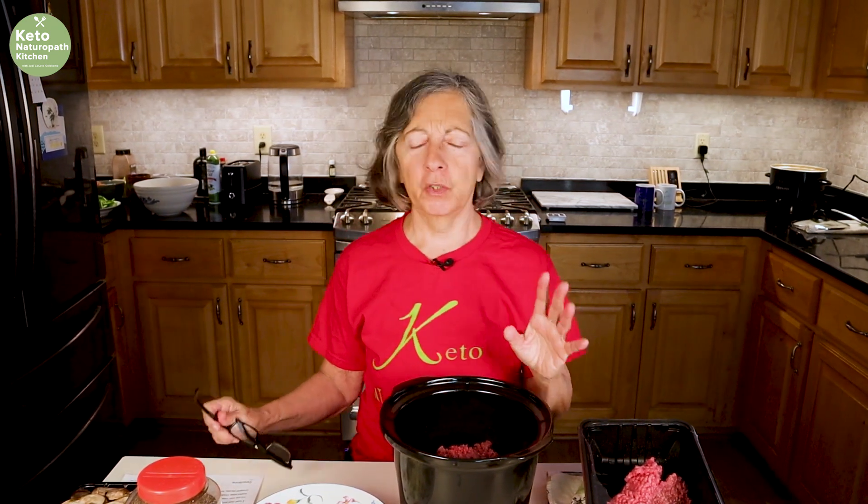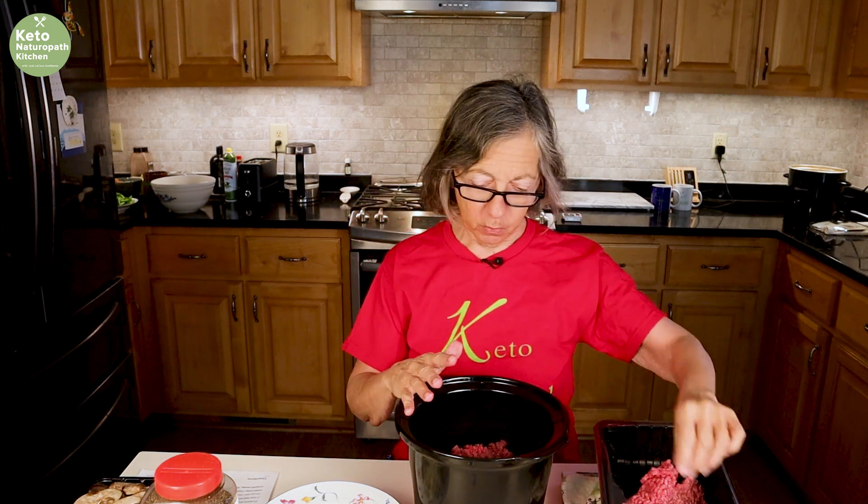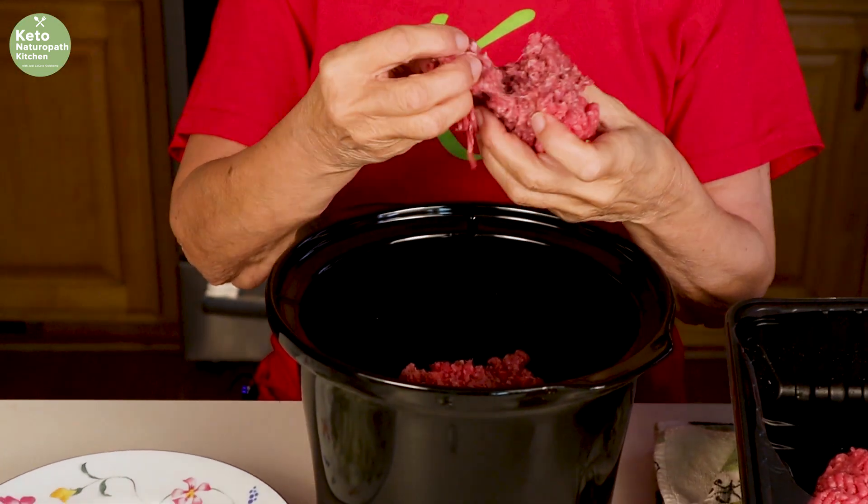Welcome back to Keto Naturopath Kitchen. I've got a really special treat today — hamburger stroganoff. I used to love hamburger stroganoff when I was in my 20s and 30s, and I used to make it all the time. Now I've figured out how to make a keto version. I'm making it in my slow cooker. You can do all of this on the stove, but I like easy — I like putting it all in my slow cooker and setting it and forgetting it.